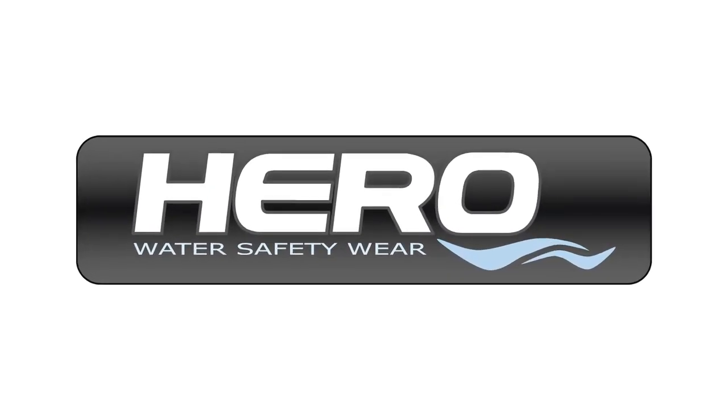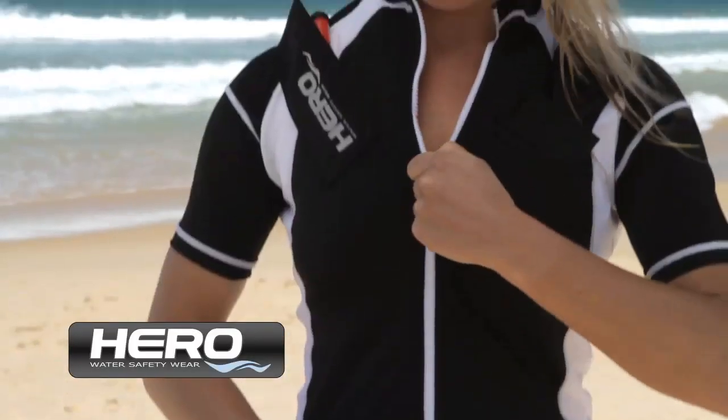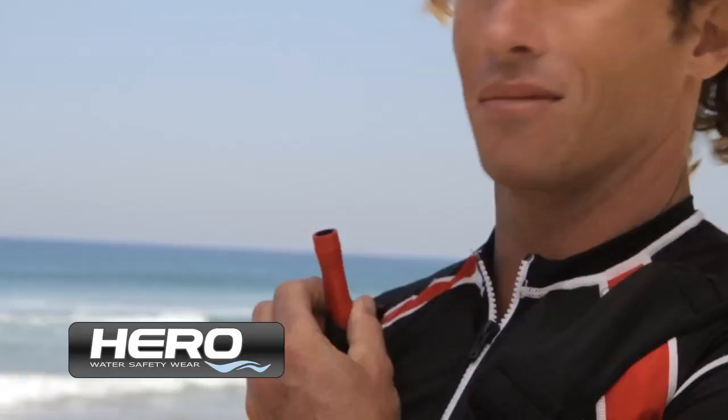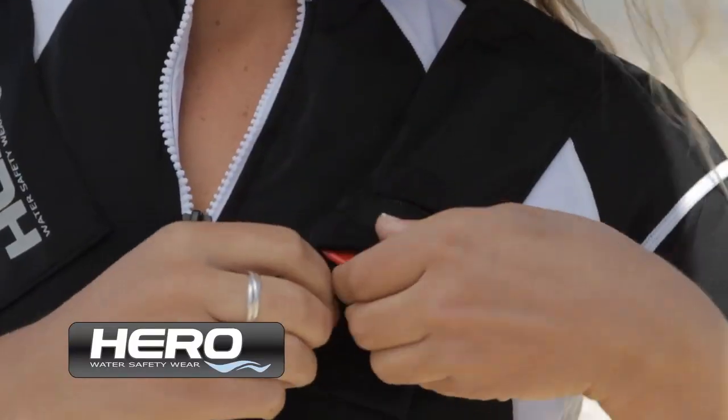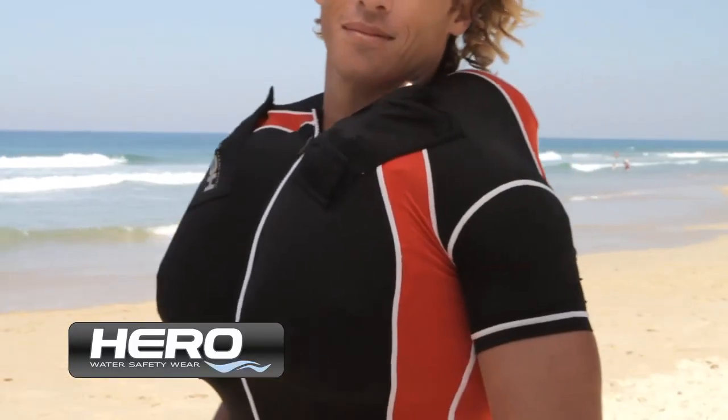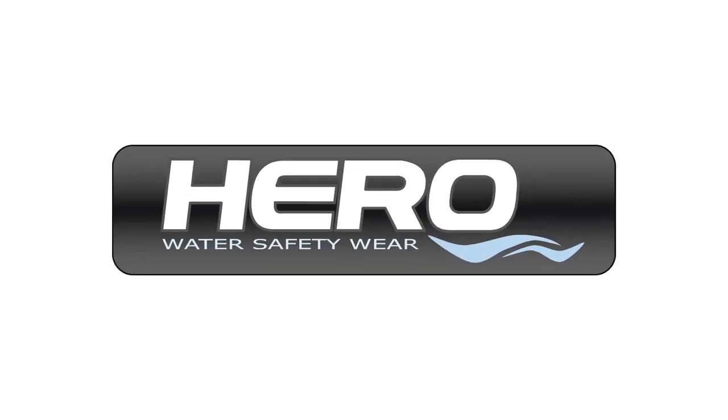Introducing the Hero Inflatable Shirt, a 50 plus UV sun shirt that when activated becomes a buoyancy aid. The shirt is comfortable to wear and ideal for all water sports where protection or buoyancy may be required. If it involves water, you need a hero.